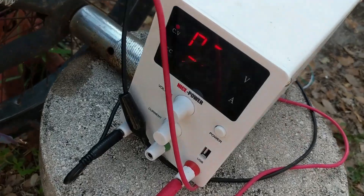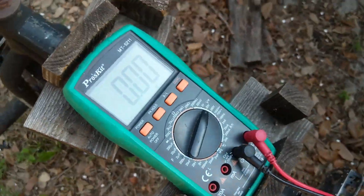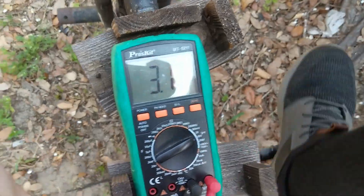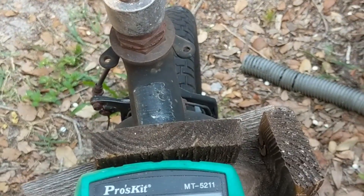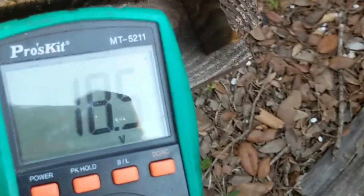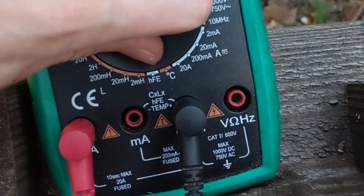We're sitting at three volts, two amps input. Let's see if it generates anything. Oh yeah, look at that — 11 volts, just like that! Over 20 volts! Not bad — now let's check the amps, this is the big thing.